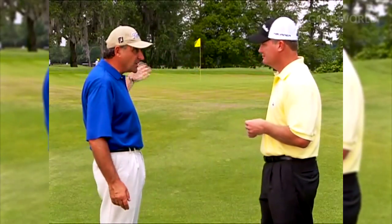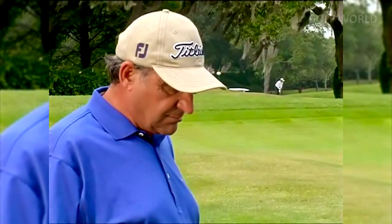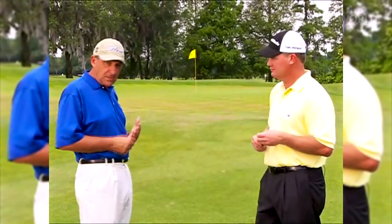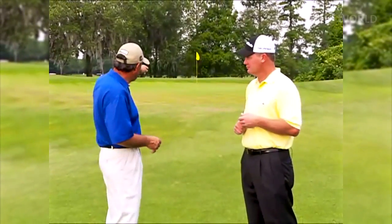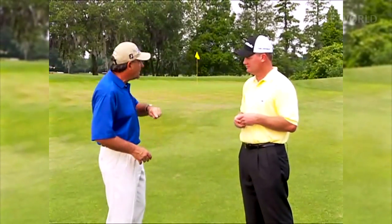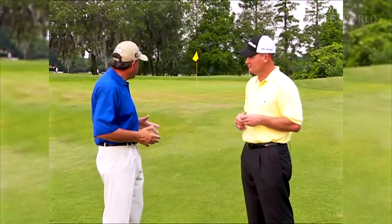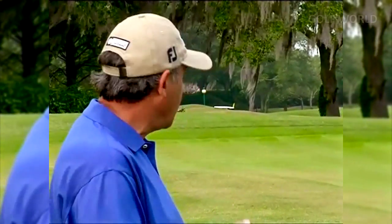In terms of how to think about these shots, with good players there are only a few options. They either just look at their target — what I call see it and hit it — or some see a trajectory and hit it, some see a spot on the green where if they land on that spot the ball will roll to the cup, and some see both a trajectory and a spot. Decide which is most comfortable for you, and eventually that's all that's going on in your mind in a tournament.